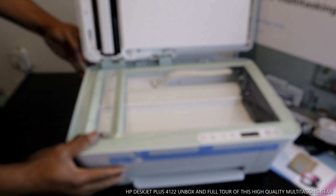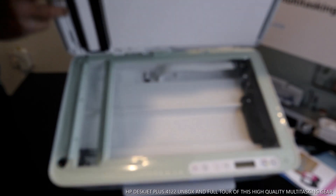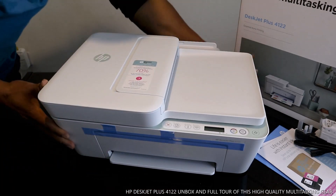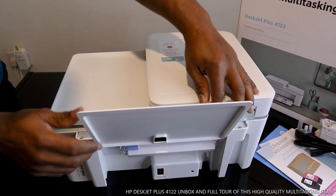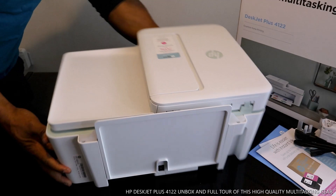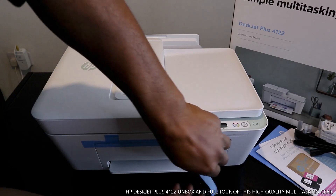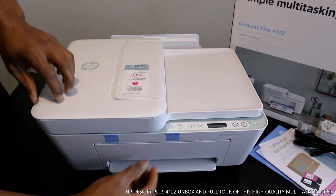This is the scanner — very nice. From what we can see, the ink cartridges go in here, and we need to remove this plastic first. The paper tray, the rear paper tray, is right here. We'll take this plastic off and open this down.